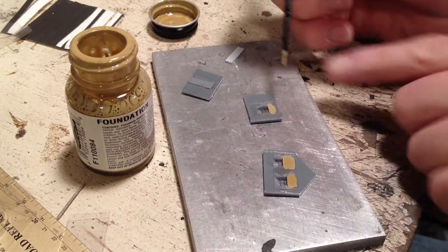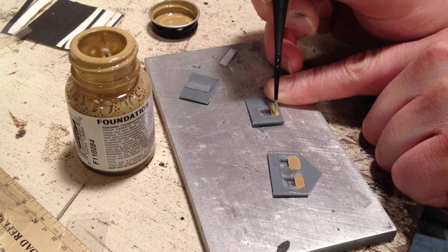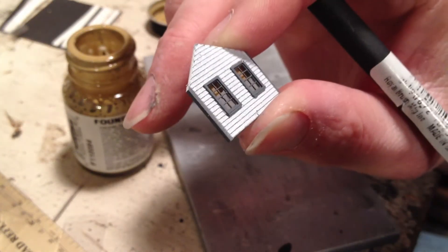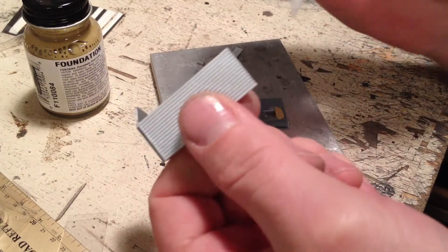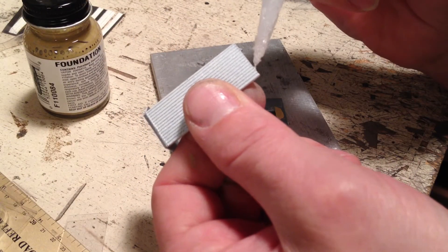Use Floquil Foundation to paint in some blinds for the windows. You could also use pieces of manila envelope if you don't want to paint.